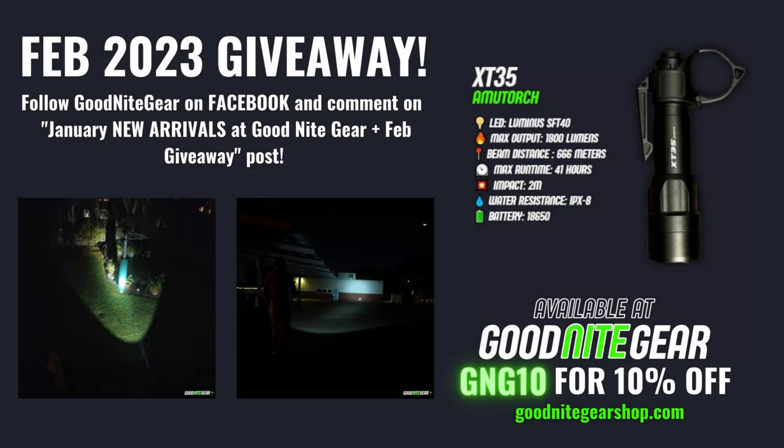We just drew the winner for January's giveaway — the Acebeam P16 Defender Tactical Flashlight — and the winner was Craftsomeone, who followed on Instagram. For February, I'm giving away the AmuTorch XT35 Tactical Flashlight from my Tactical 18650 comparison video. To enter, like the Goodnight Gear page on Facebook and leave a comment on the new arrivals and February giveaway post, linked below.